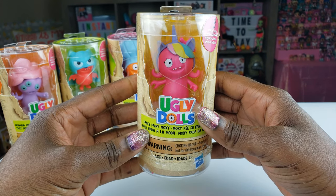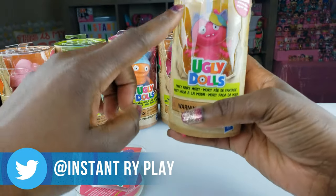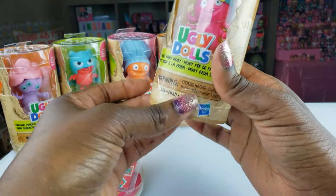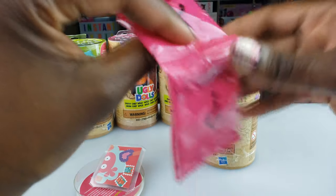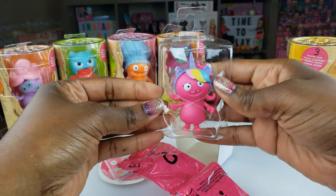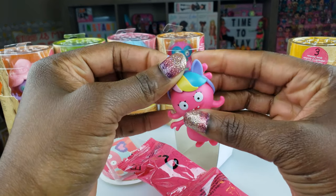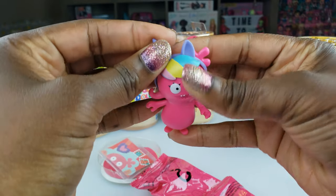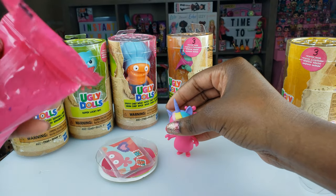The first one we have is Fancy Fairy Moxie, and we're gonna go ahead and take her out of the package. There are three surprises inside — a total of six figures you can collect. The Walmart I went to only had five, so I'm still on the hunt for one more. Here are the two blind bags from the bottom, and we'll take our figure out as well. Oh she looks so cute! I love her little headband and unicorn horn — that's why I picked her first. So let's see what's in these blind bags!